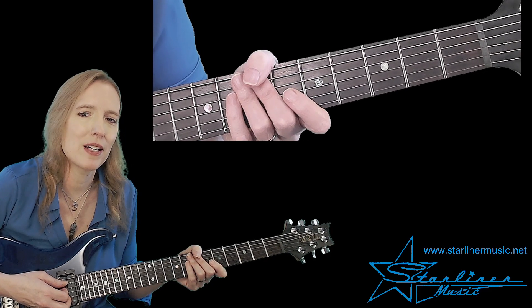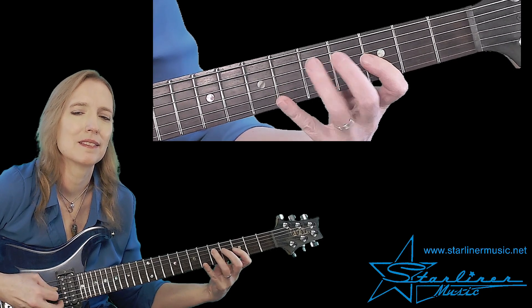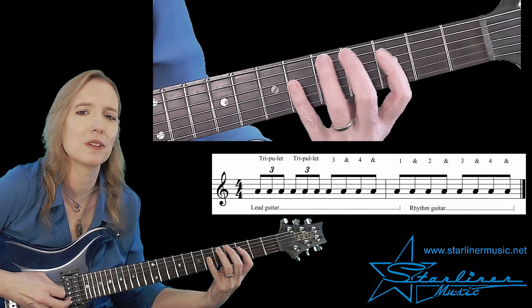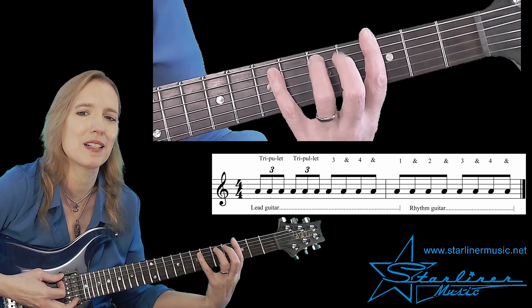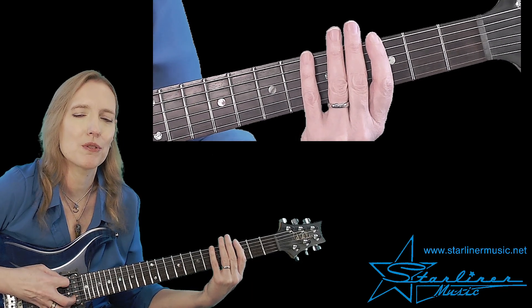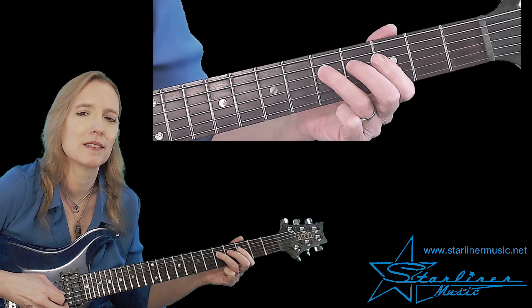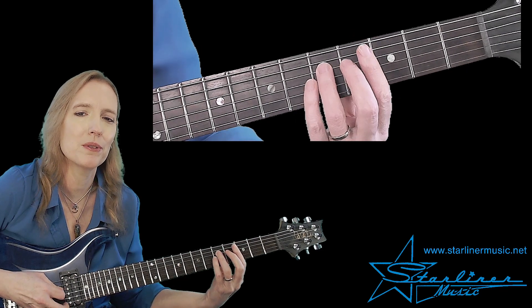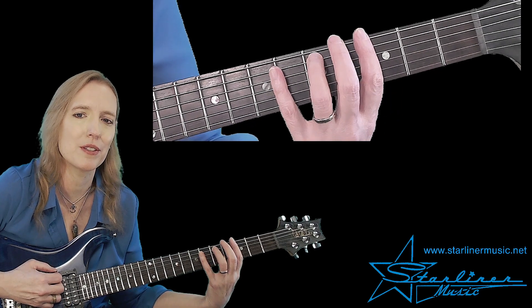On to the last phrase. Triplet, triplet, three, and four, and one, and two, and three, and four, and. We're going straight up the blues scale in these first two triplets. Here's three, and four, and one of bar two. Notice we're ending on the root — that is a G — and then we're into the G comping.